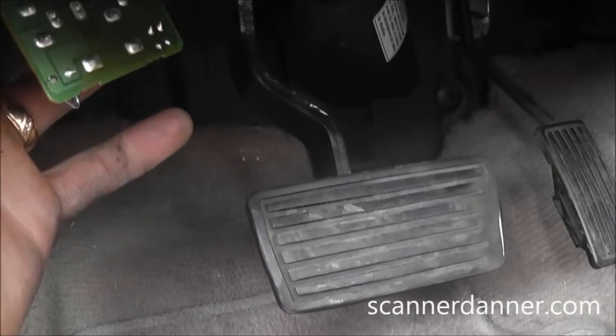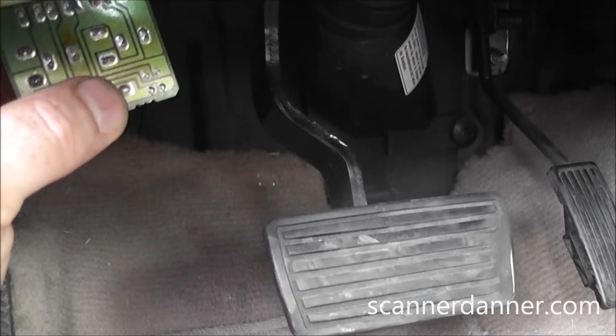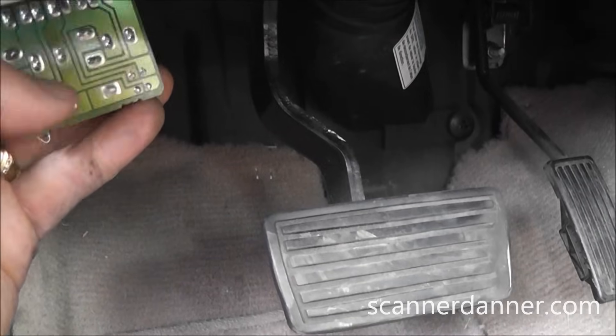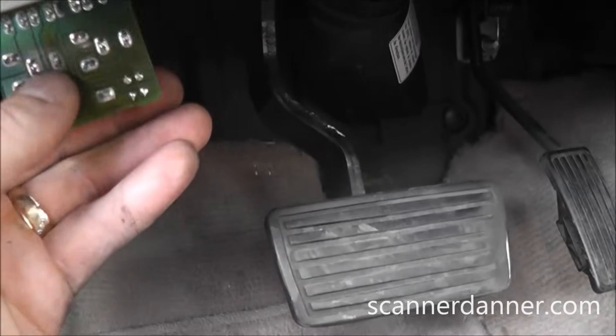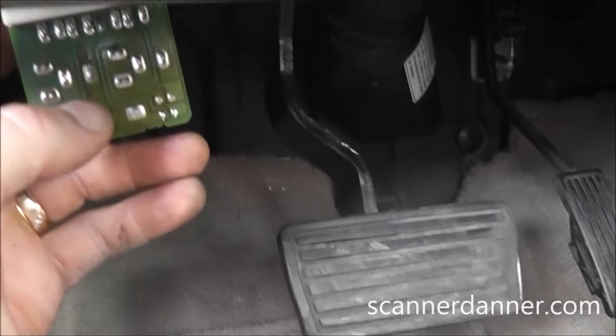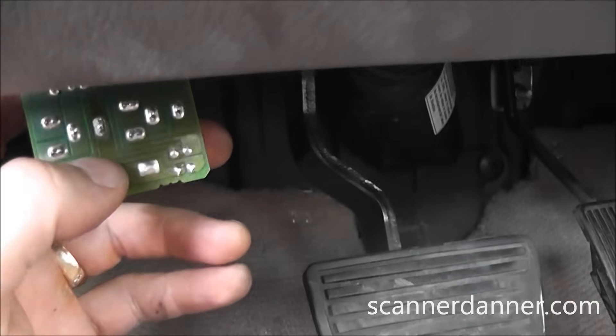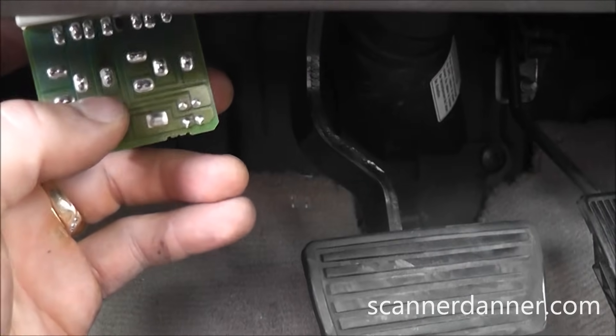One last shot of this main relay — car is running right now. I'm going to move the relay. Just going to put a little bit of pressure on the middle of it — and there it was. Main relay. The funny thing with this one, you can hear it as I'm wiggling it too. It's going nuts.